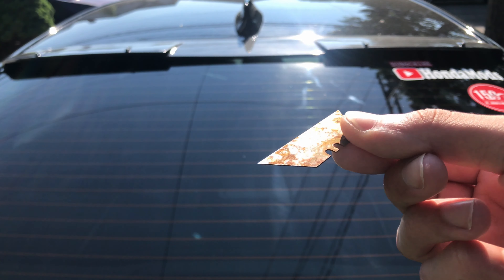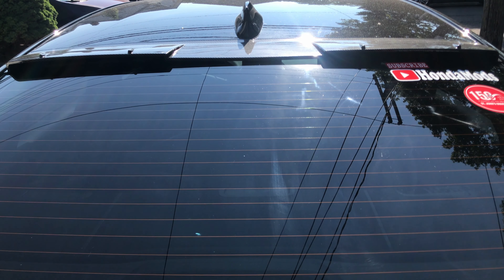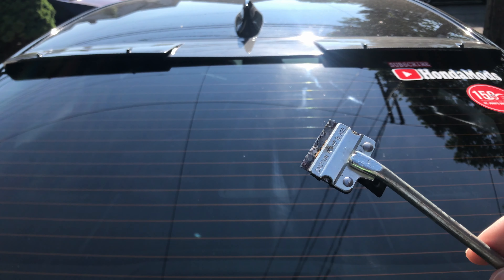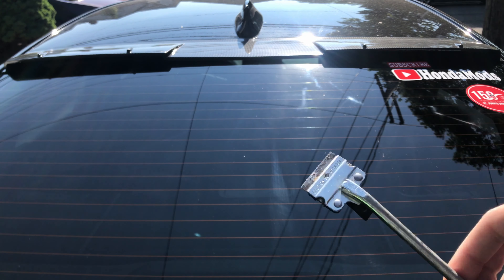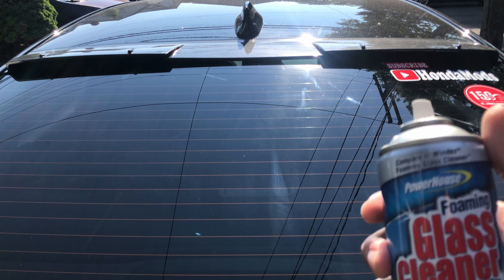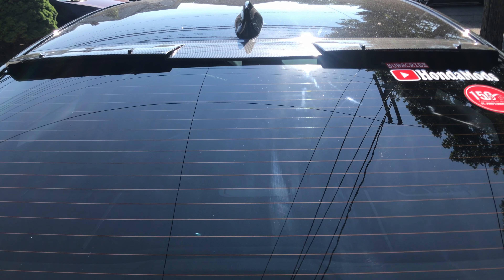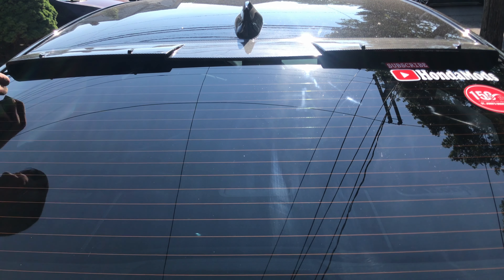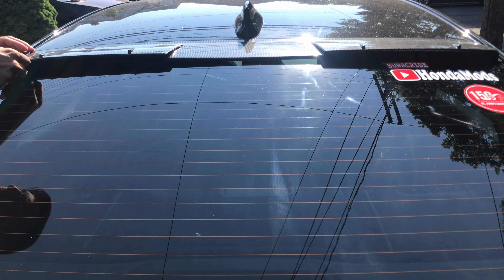I'm gonna show you guys how to remove it. I got a really old blade here — you can tell it's really old — and I'm gonna take off the 3M tape with this, to deal with the residue. I'll post the links in the description from Amazon. I'll also be using a foaming glass cleaner. I really like this one; Windex is better, but this will clean it out.